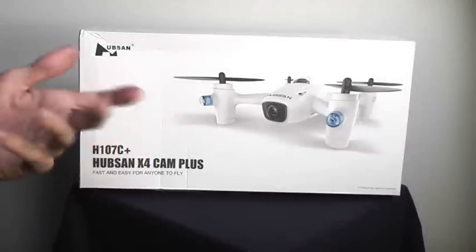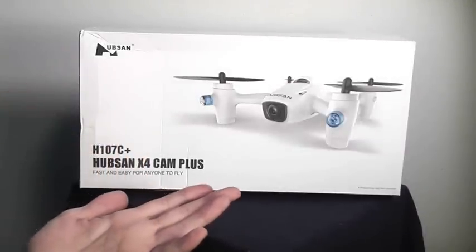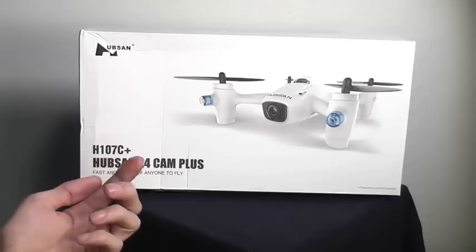Hey, welcome back to RC101 with the Dowis Flyer. Today we're going to take a look at the Hubsan X4 Cam Plus, the H107C Plus.